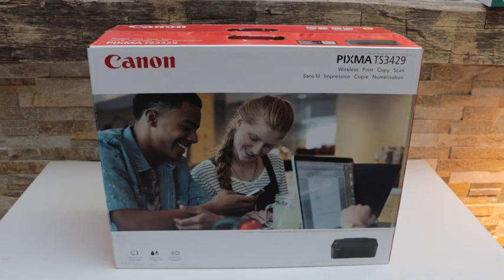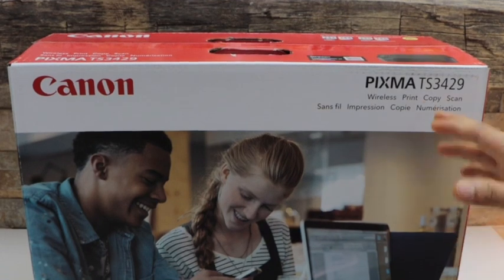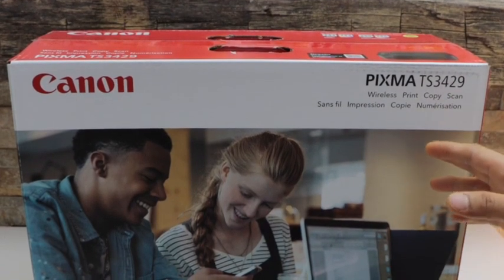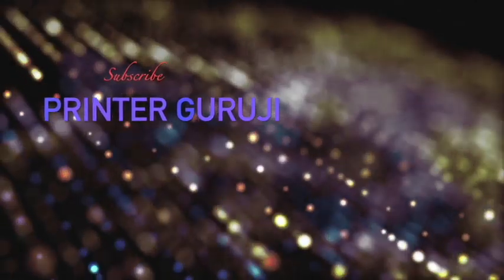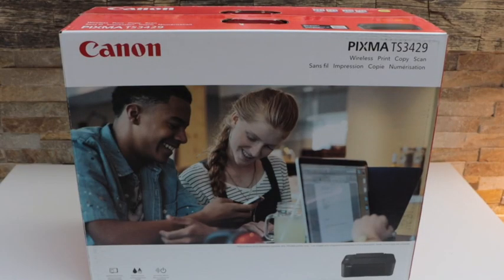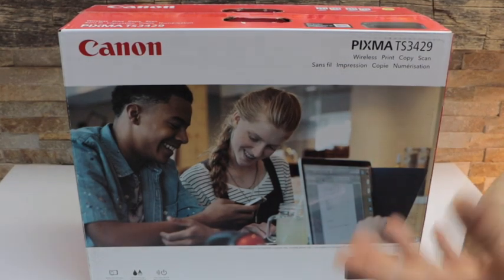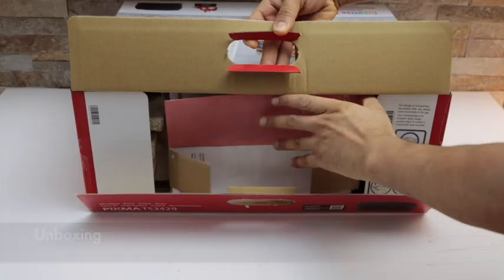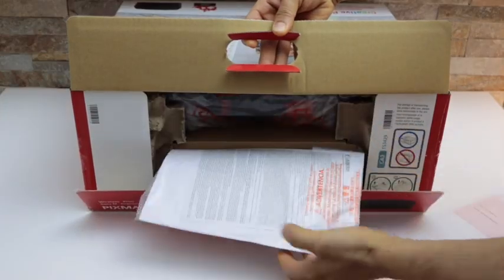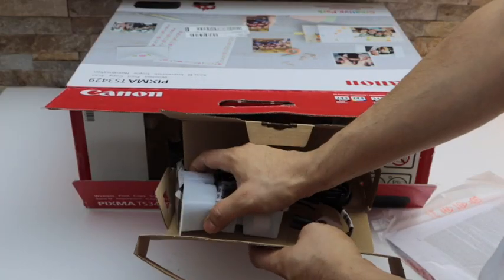In this video I'm going to show you how to do the quick unboxing and complete setup of your Canon PIXMA TS 3429 all-in-one printer. We'll do the unboxing, then the wireless setup, and then printing and scanning. Here we have the ink cartridges and the power cable.